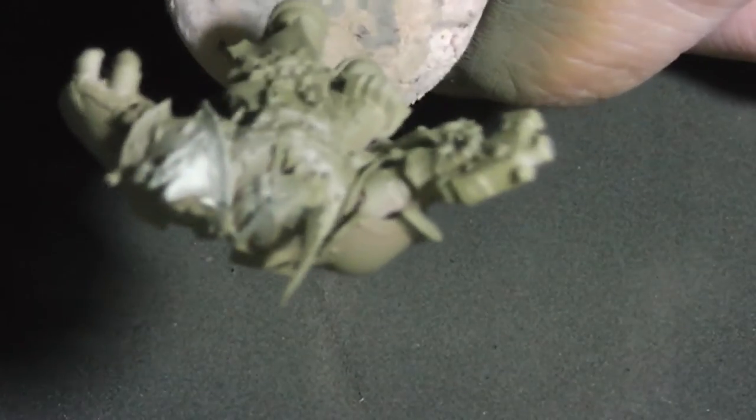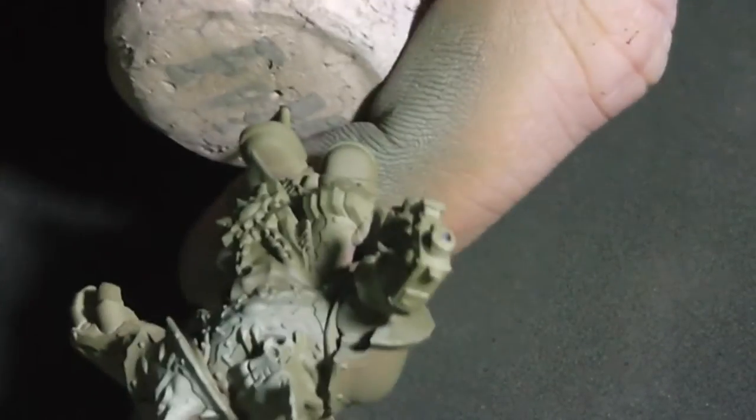Now I'm using Nurgling Green to put decent highlights on the armor.